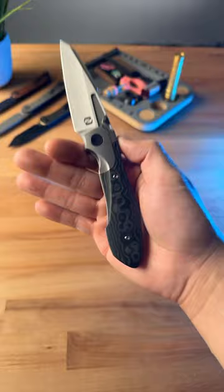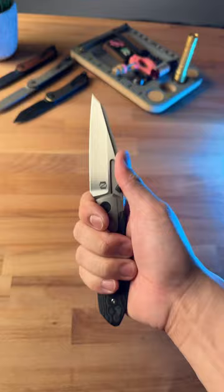It's got an M390 hand-rubbed blade. First impressions, this thing is ultra comfortable in hand. This is an absolutely badass knife.